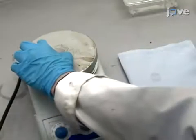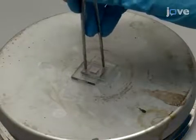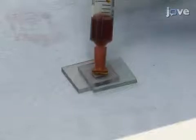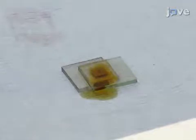Heat the cell on a hot plate at 110 degrees Celsius and apply light pressure with tweezers over the area of the sealing spacer for 30 seconds to seal the electrodes together. Complete manufacture of the cell by injecting 50 millimolar iodide tri-iodide electrolyte in acetonitrile into the pre-drilled hole to fill the gap between the two electrodes.